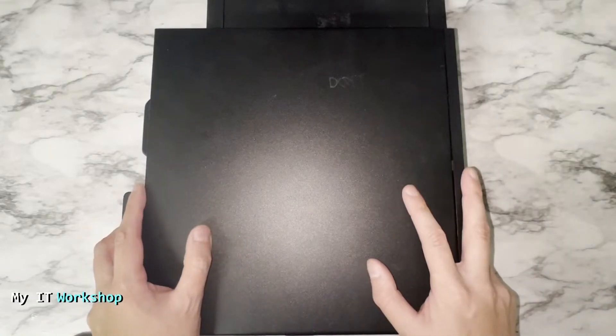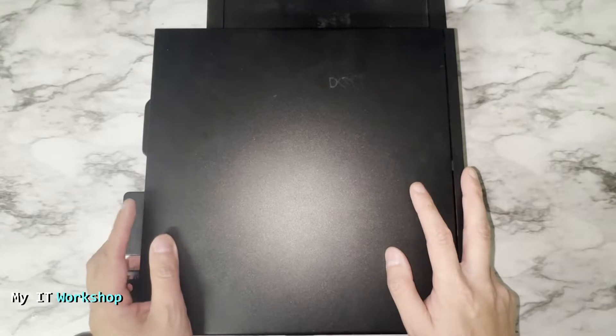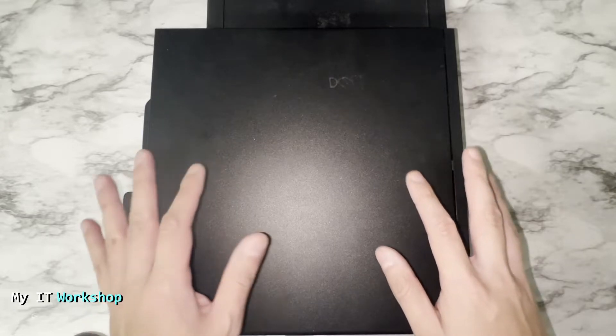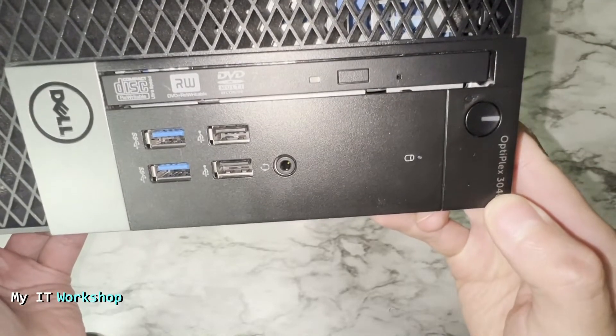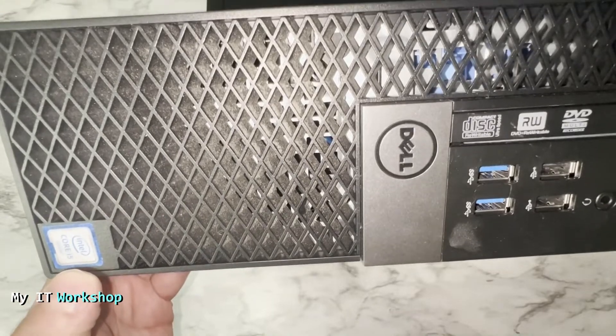Hello and welcome back to my IT workshop, this is Alvendril. In this video I'm going to show you how to install a PCIe Wi-Fi card on a computer. I'm going to use this Dell Optiplex 3040 — it can be HP or any other brand or model, just not a laptop. This one has an Intel processor but it's going to work the same on AMD.